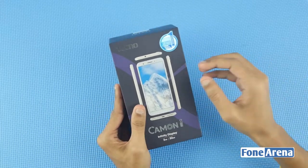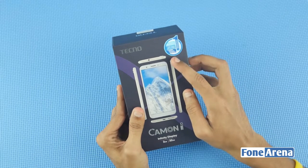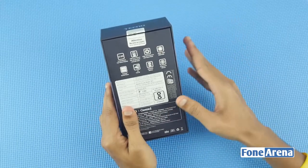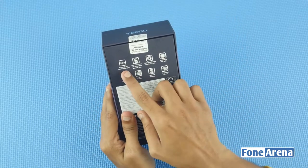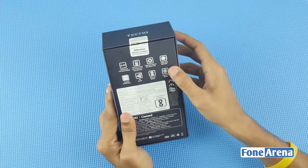For this mobile, you can see a 100-day replacement guarantee, 1-time screen replacement, and 1-month extended warranty. On the box, you can see the quick specifications including display, front camera, rear camera, storage, fingerprint scanner, and battery.